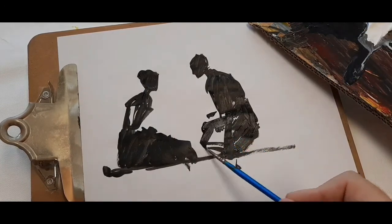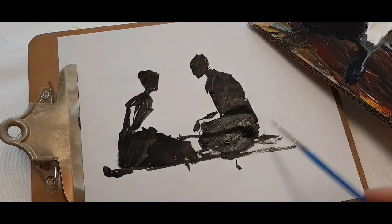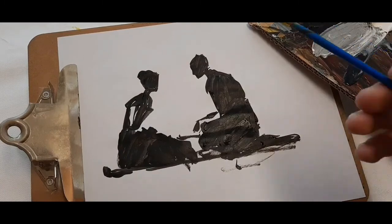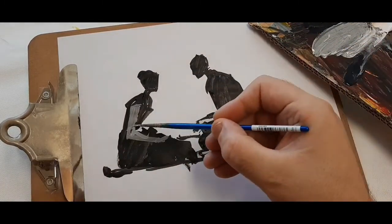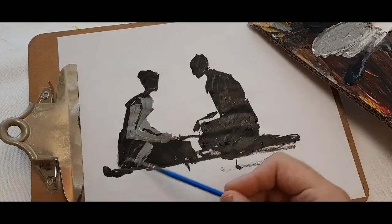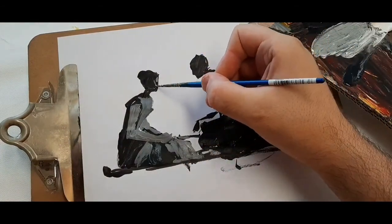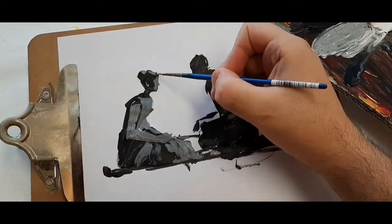I selected a picture that I liked on the internet. This is a picture of two figures sitting and facing each other — maybe they are having a conversation. One figure is a female figure; she's got a dress on and her hair up — the one I'm painting right now — and the second figure is a man sitting in front of the female.